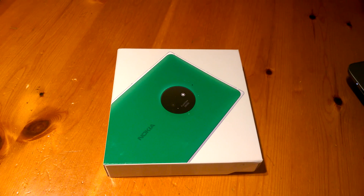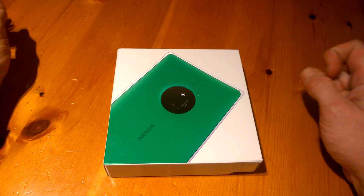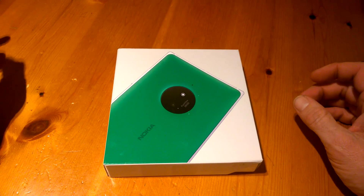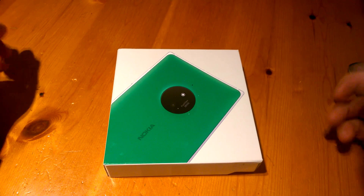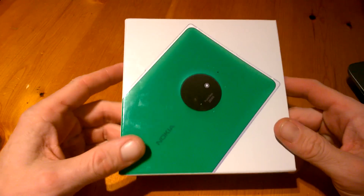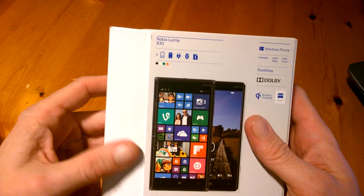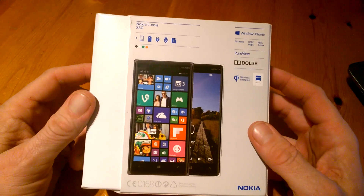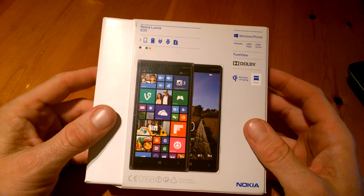A little bit later than expected but we chose for the 735 at the time. We're also reminded today on Twitter that this was out since last year but we kind of knew that. Anyway, just get straight into it. This is the phone itself here and here's the packaging, which as you can see there's no difference between this and prior packaging on other Lumia boxes.